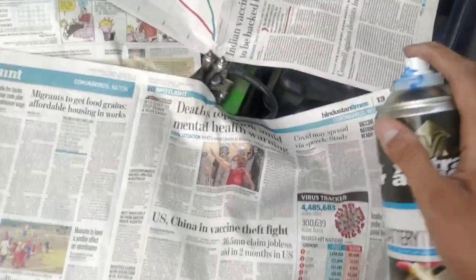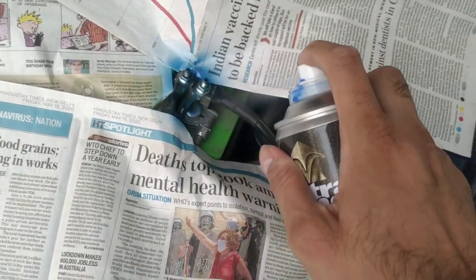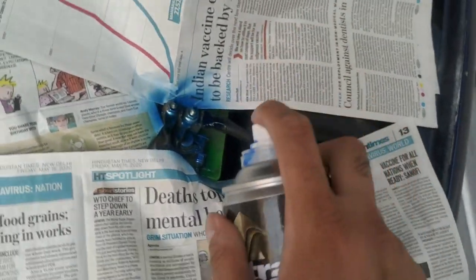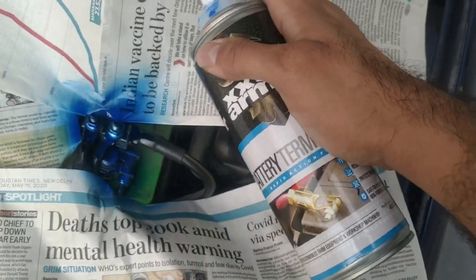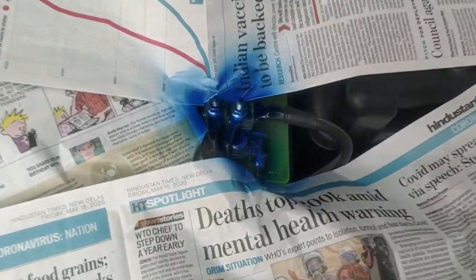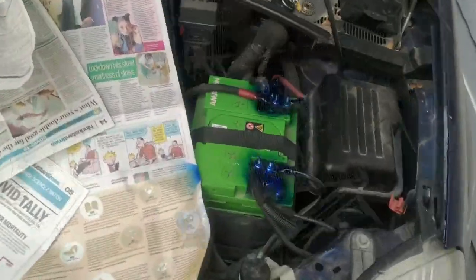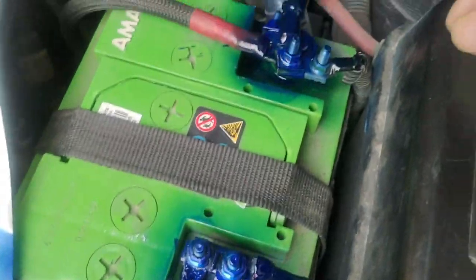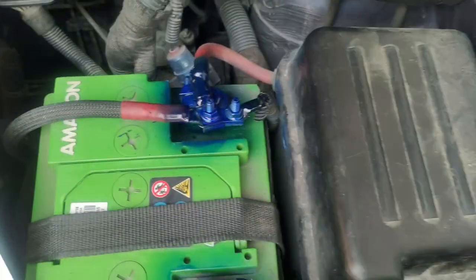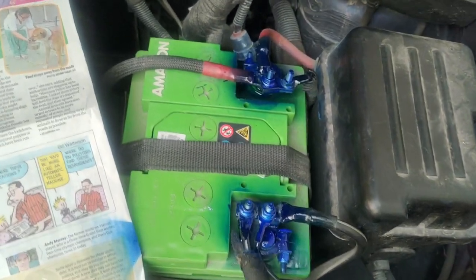Now let's change the angle - there we go. Check it out guys, now it's dry. I'll show you again. Both sides have been done and it's still wet, so it looks like something. I'll spray a little bit more here - there we go. And it will look like this. Now I'll show you after some time to show you what it looks like when dry.